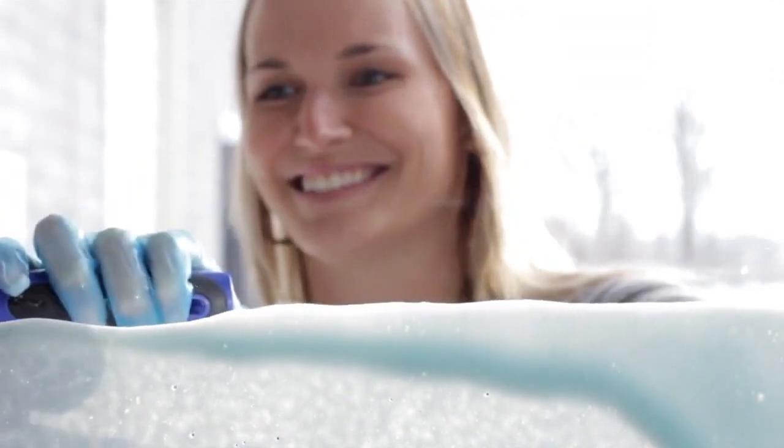The Foamit 2L 10X makes foam. And foam makes tough cleaning jobs easy.